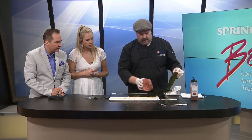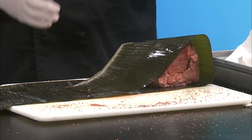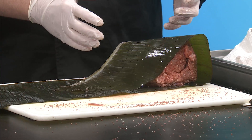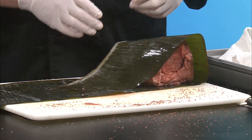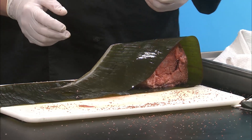Once we've got it pretty well coated in the salt, we'll take our banana leaf — you can see it's wet from being rinsed off. What does the banana leaf do for it? Well, it's sealing it up — it's not going to be an airtight seal or anything like that. But it's going to help it kind of steam inside the leaf a little bit, trap some of that moisture in, trap some of that heat in, which is going to help break down that connective tissue and give us a nice tender pulled pork.